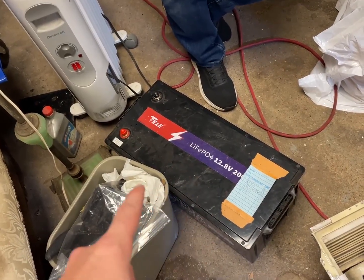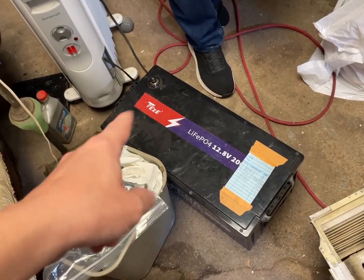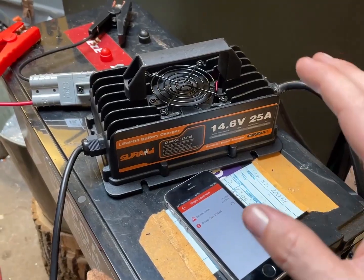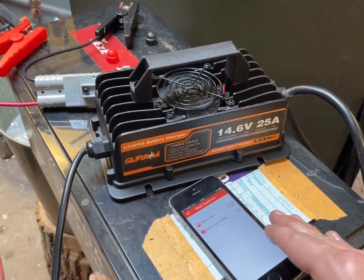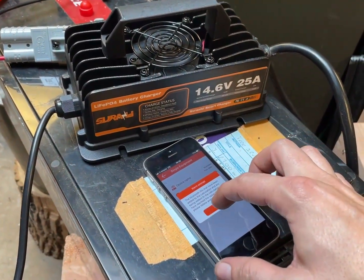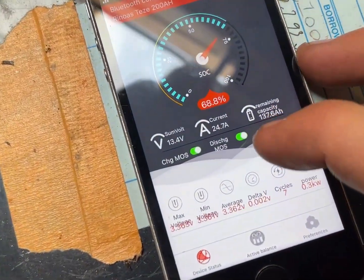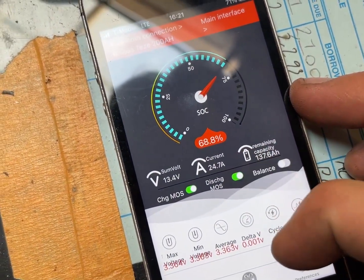The battery I picked was fully charged. But this one has the Bluetooth functionality so we can see the amp reading. I actually couldn't pick up the battery on Bluetooth, so I used this to wake up the battery. That was a weird glitch. Charging: 24.7 amps.